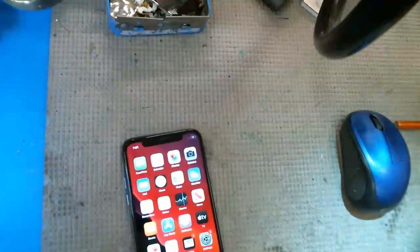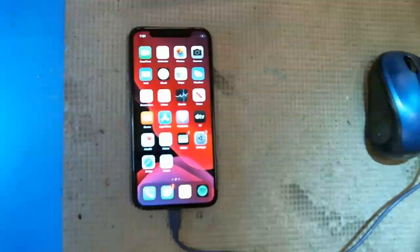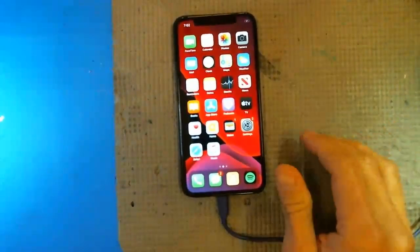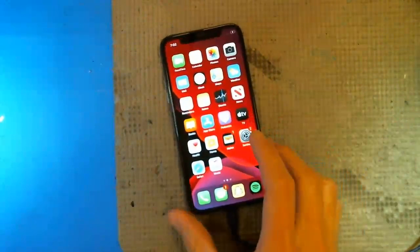We're starting to see a pretty big problem here with iPhone X, XS, and XS Max boot looping. Essentially, it boot loops after two to three minutes and everything seems to be fine. It's charging at a good amount of amps, but for some reason it just boot loops.